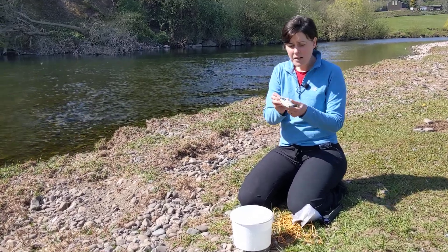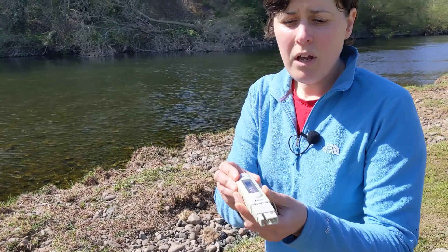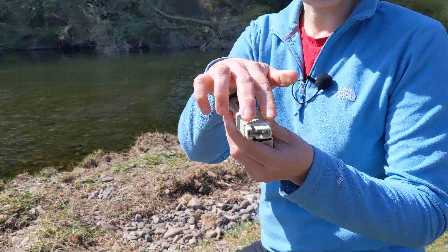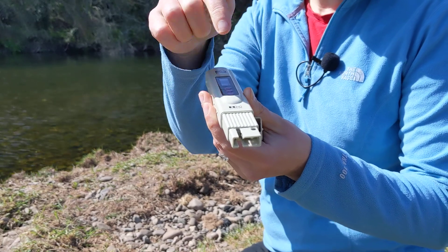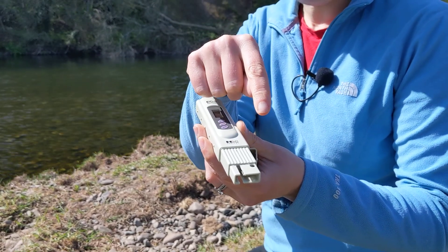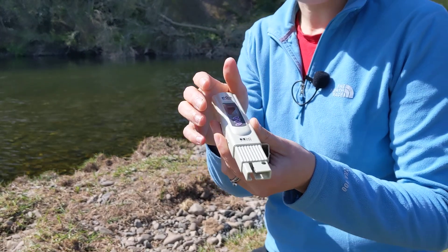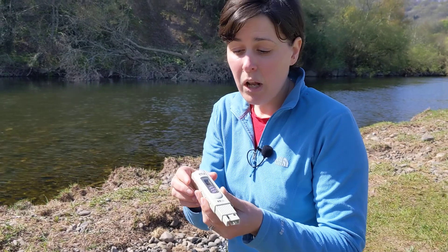The way the meter works is at the bottom here — remove the cap — and you can see there are two little prongs at the bottom. An electrical current is passed between those two prongs. If there's lots of stuff dissolved in the water it's easy for the current to pass and you have high conductivity. If there's not much stuff, it's harder for the current to pass so you have low conductivity.